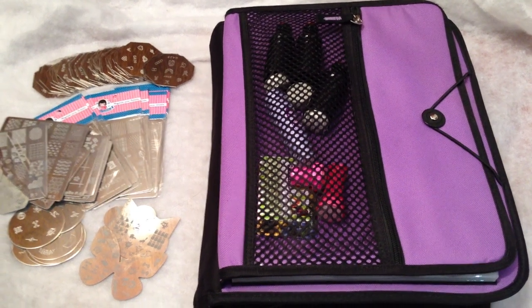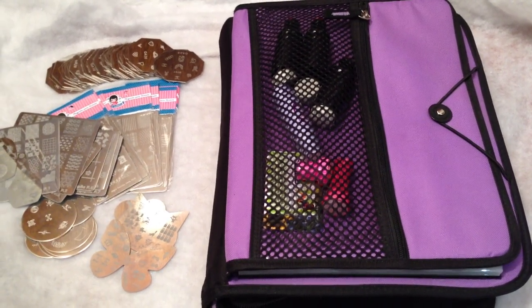Hi everyone, it's Janice. Today I'm going to share with you how I store my stamping plates and accessories.